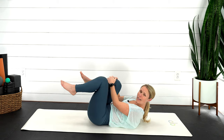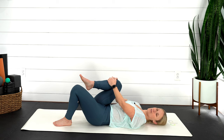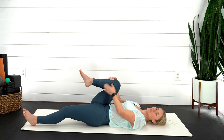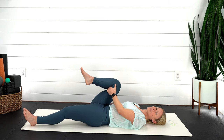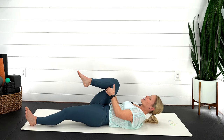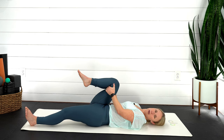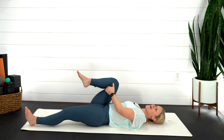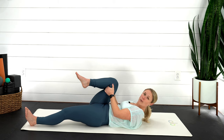Rock and come all the way up, then we're going to grab hold of that right leg. Lengthen your left leg out, or you can keep that left knee bent with the foot on the ground. Just gently rocking back and forth — you can also grab that knee from underneath if that's more comfortable. Take a nice breath in, and maybe on your exhale you curl all the way up. Inhale, lower back down. One more time — exhale, curl, lift all the way up, and then lower back down.